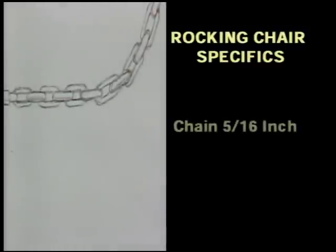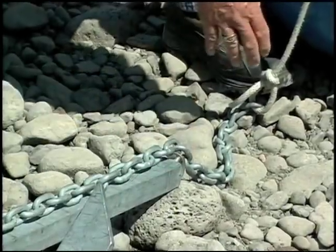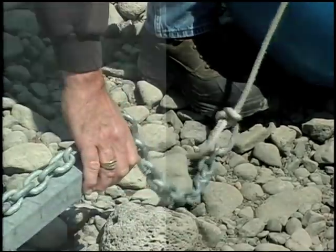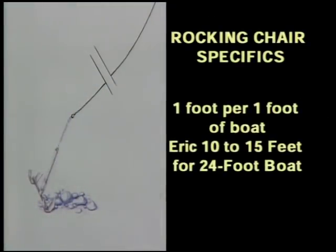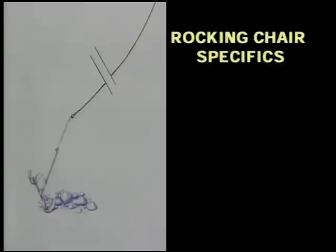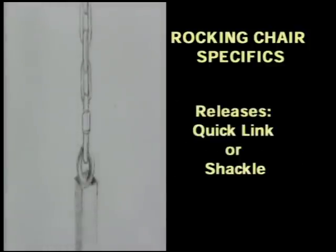The chain that comes off the anchor is an important element to the entire system and it should be 5/16 inch. The weight of the chain lays the anchor over and allows it to grab on the bottom. The official recommended length is a foot of chain for every foot of boat. Eric believes this is a little overkill and uses 10 to 15 feet for his 40 pound anchor. For connecting the chain to the anchor you can use either quick links or shackles, also in 5/16 inch diameter.